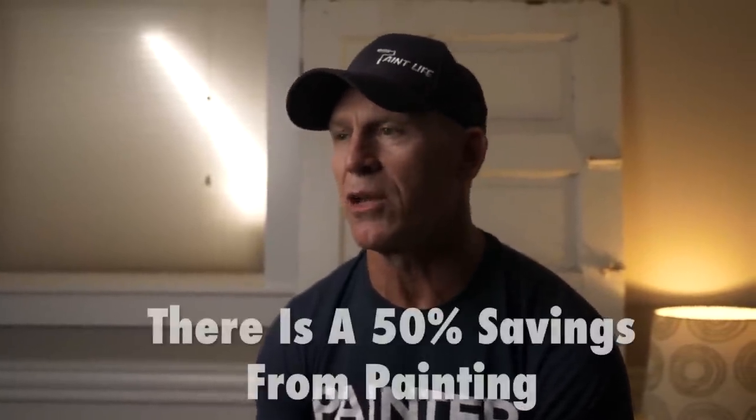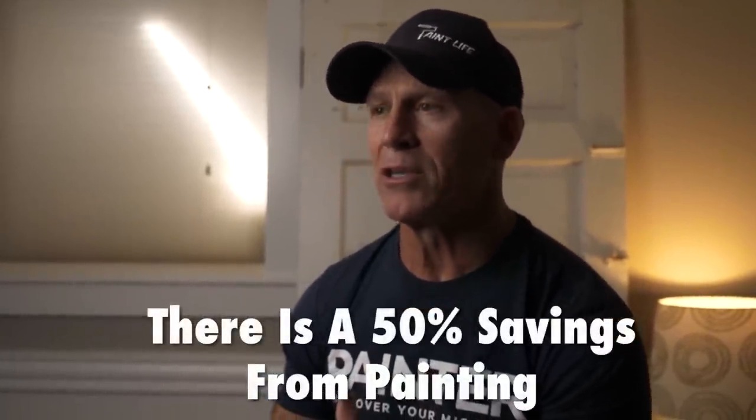I know somebody is going to probably say: why not just replace my vinyl siding instead of painting it? The painting bid could be somewhere around five or six thousand dollars. Well, replacing vinyl siding on average is going to be about $20 to $30 a square foot. So compared to painting it, it's going to be about a 50 to 60% cost savings by painting your vinyl siding.